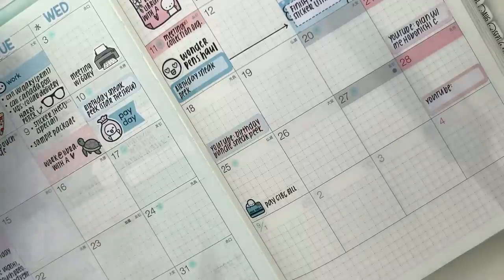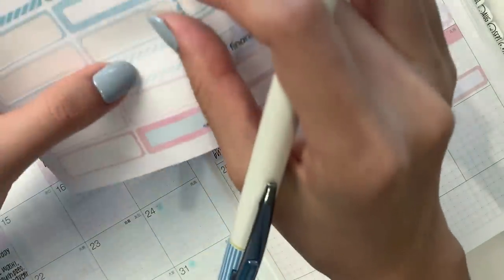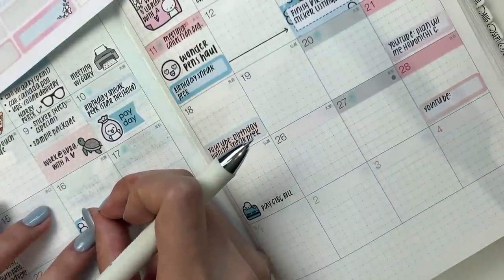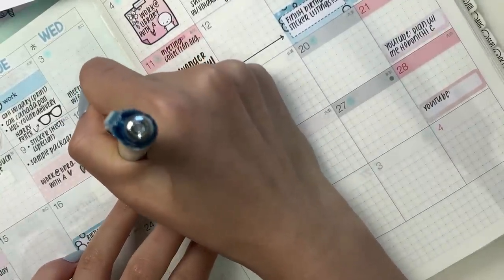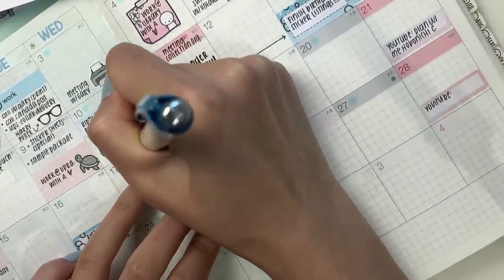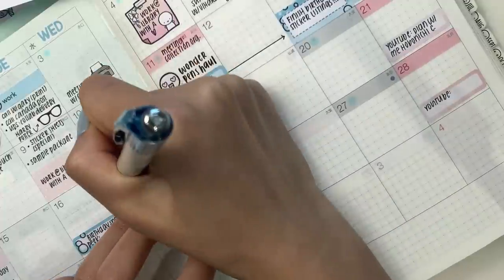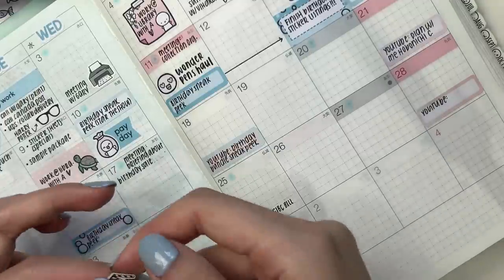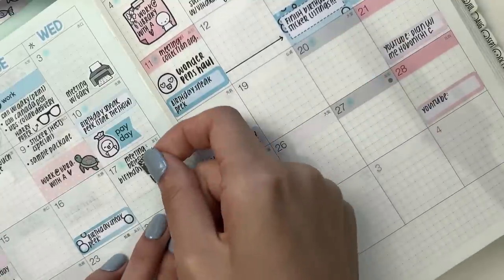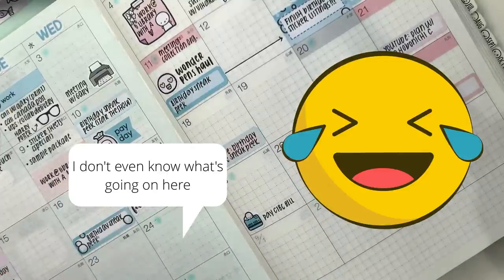I don't believe there's anything happening on Monday, so we'll leave that as is. On Tuesday I definitely have another sneak peek, and we're getting closer and closer to the actual event day. On Wednesday, Sophia's working and I have another meeting planned — this is going to be just a briefing about our sale events. On this day I want to film the birthday bundle unboxing. Actually, this year I think it's going to be an actual box, so instead of calling it an un-bundling, I can actually call it an unboxing!